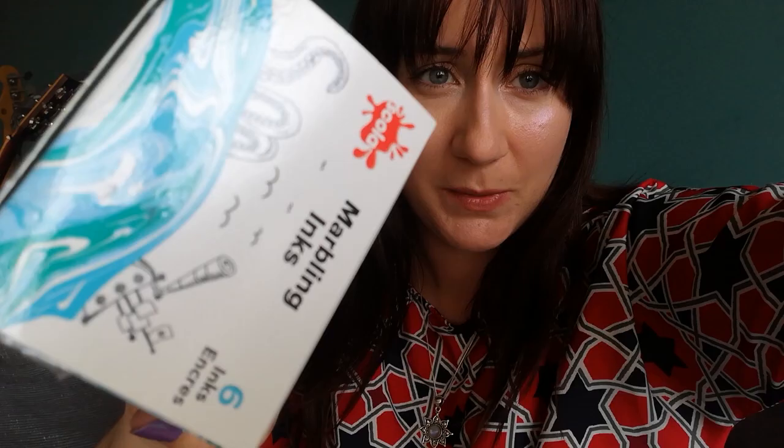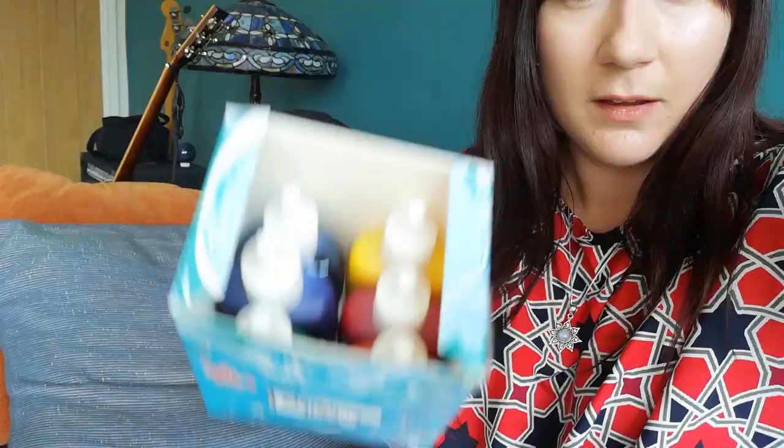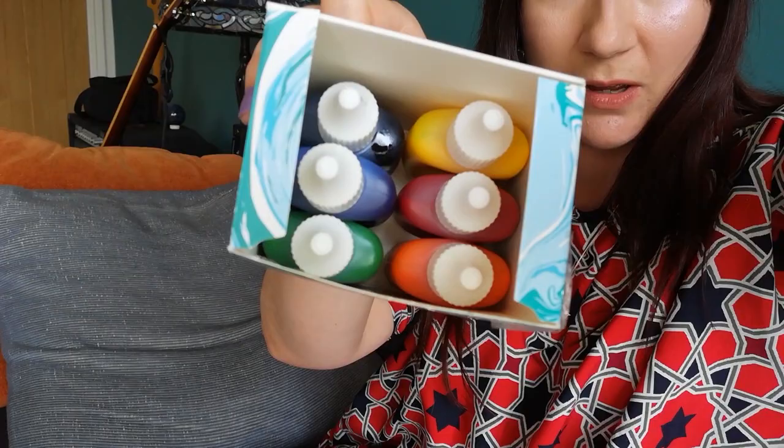So here are the marbling inks I mentioned — I got these on Amazon. This is a Scholar marbling ink set, about seven pounds. You get a nice set: black, yellow, red, blue, orange, and green — a really nice starter kit. I'm going to be using white card; I've already marbled one side and I'm going to marble the other side as well to make it double-sided, which I can use for different pieces of artwork and sculptures.